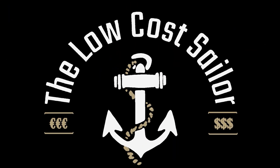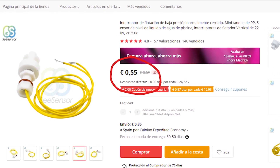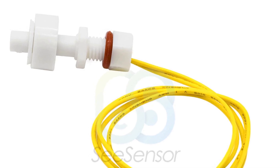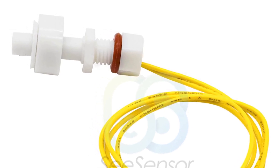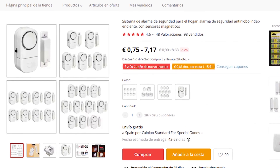Today we are going to focus on creating an alarm to alert us that the boat is sinking, allowing us to react as quickly as possible. We are going to see two different techniques: one for when we are on board, and another for when we are not inside the boat. The first and simplest is to install a system that activates when it detects water in our bilge, alerting us when that happens. This system basically involves buying some float switches.